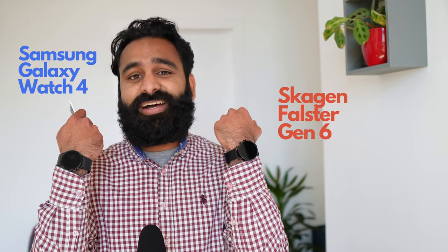Two premium Wear OS smartwatches, three important health measurements. The Samsung Galaxy Watch 4 versus the Skagen Falster Gen 6 — which one is more accurate?